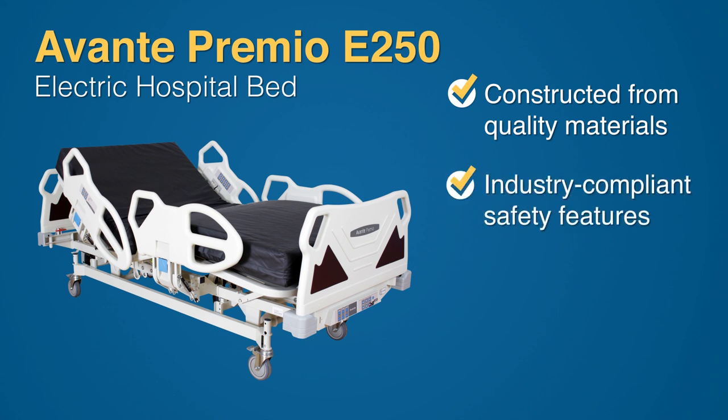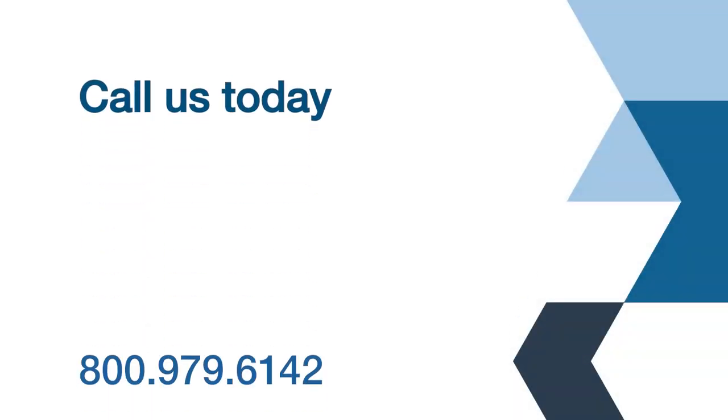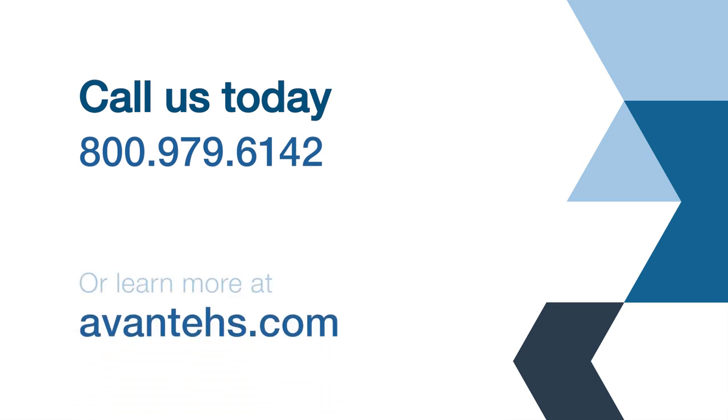Its many motorized functions increase patient comfort and safety. These qualities make the Premio E250 an ideal bed for any hospital, surgery center, or teaching facility. For more information about the Premio E250 electric hospital bed, contact Avanti Health Solutions today.